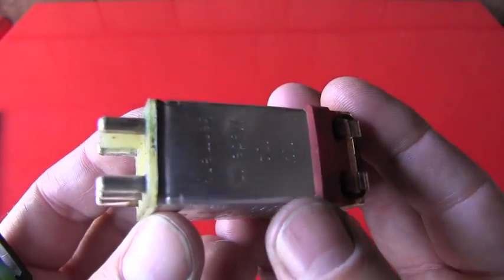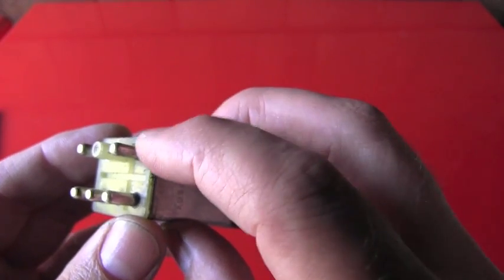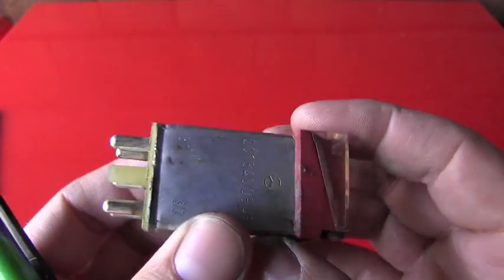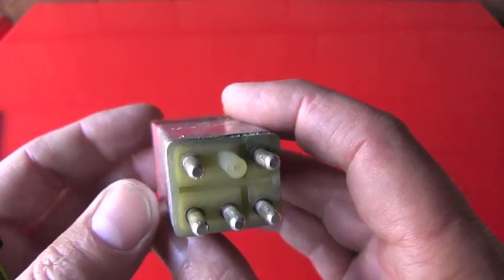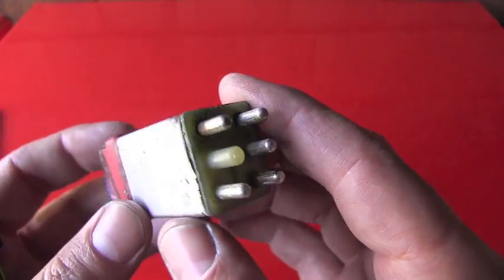Looking at the condition of this relay, there's a lot of rust and oxidation, especially on the 30. There were even previous marks — this was all lifted — somebody was trying to get into it. I completely assumed that it would be bad, and that this was my problem — why some of my electronics don't work. But I was wrong.